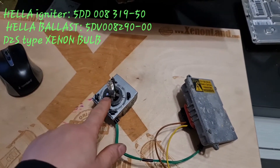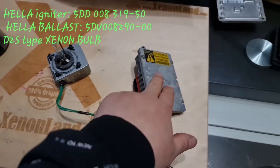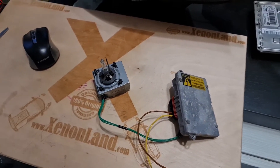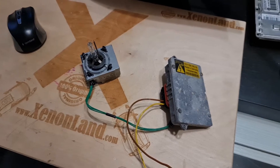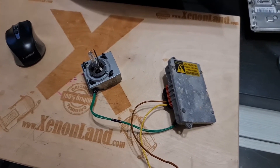These are your xenon bulb, D2S type, your xenon igniter, and your xenon ballast unit. The xenon system of the Z4 basically consists of these three parts. Let me show you how this system works in practice.